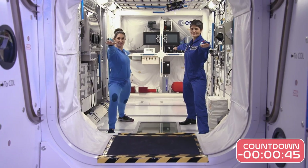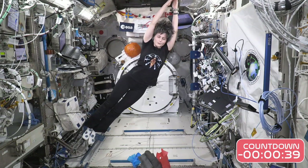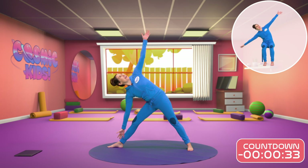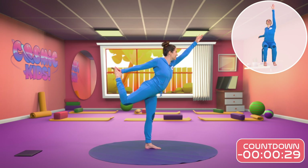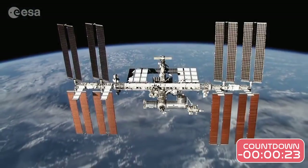On Earth we have gravity, which makes the poses work. But in space there is only microgravity, so your body is weightless. That makes yoga challenging. But we figured out a yoga plan of poses that Samantha could practice. She blasted off into space in her rocket and tried doing the yoga in space. It looks like it works. Let's see.